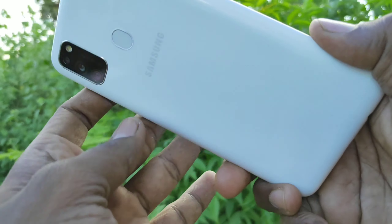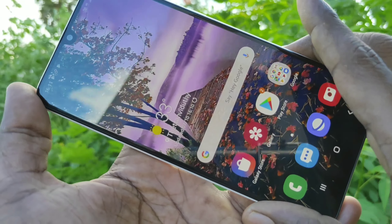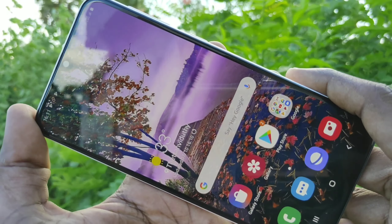Hello friends, welcome to 5mm Strike. This is Samsung Galaxy M30 smartphone. In this video we will learn how you can set alarm in Samsung Galaxy M30 smartphone.